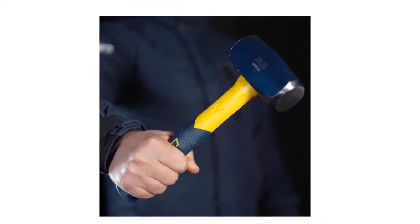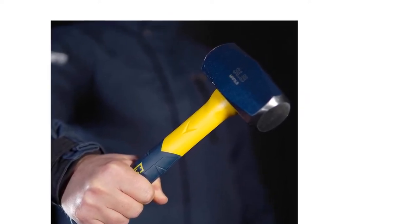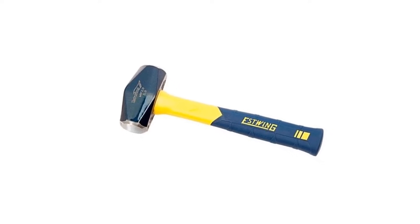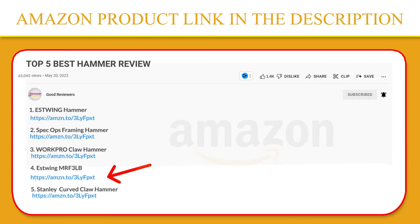This drilling hammer has an 11-inch jacketed and textured yellow fiberglass handle, which allows for heavier blows in an environment where there is limited swing. It's a strong, reliable tool you can count on. Protect your eyes from flying particles and dust — always wear safety goggles. If you like this product, please click the link in the video description for a better price and original product.